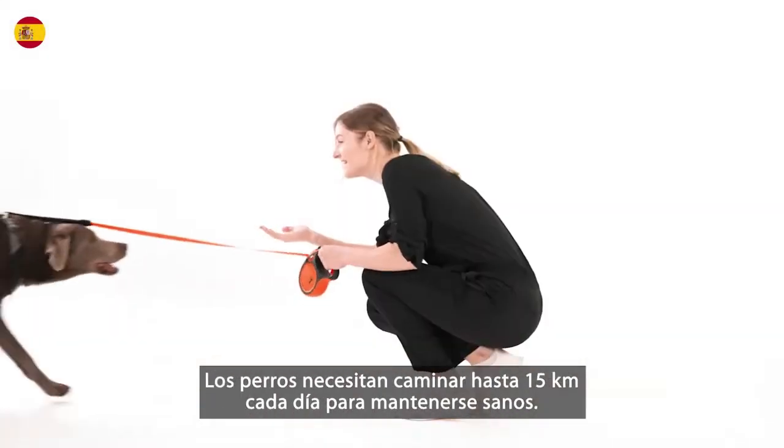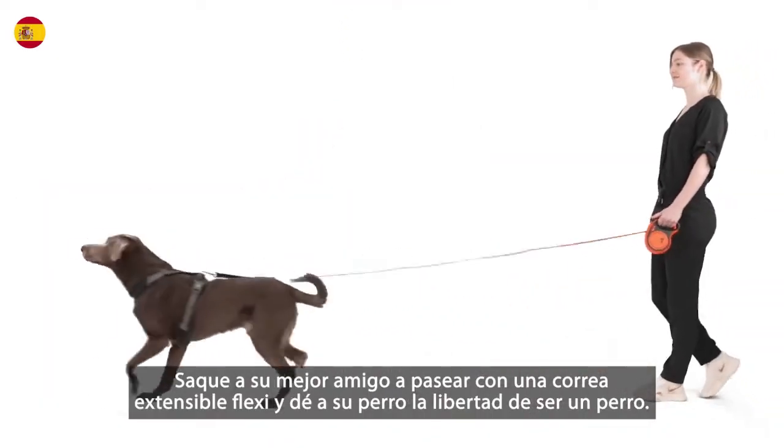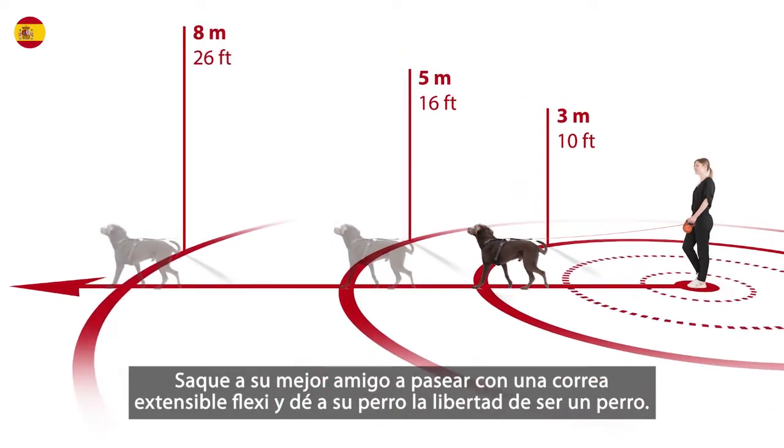Dogs need to walk up to 15 kilometers every day to stay healthy. Take your best friend for a walk on a Flexi Retractable Leash and give your dog the freedom to be a dog.